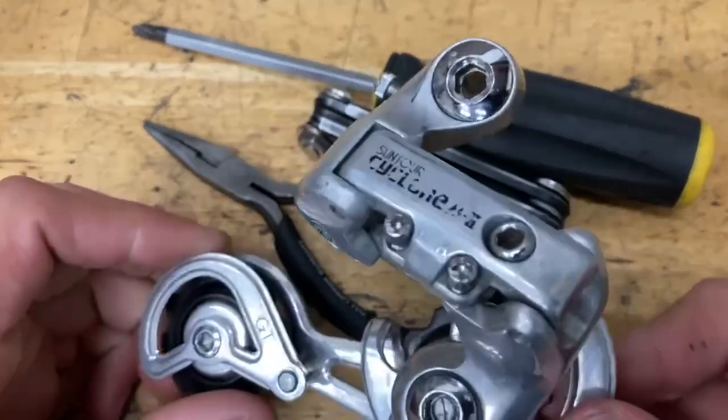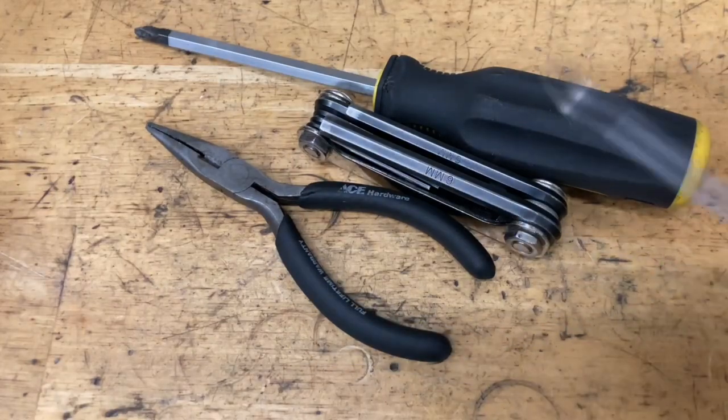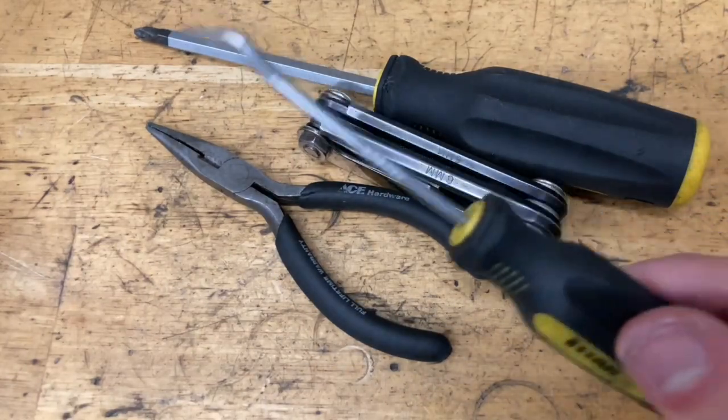Today we're rebuilding this Suntour Cyclone Mark II derailleur. Some tools you're going to need: pliers, allen keys, a screwdriver, and a pick if you have one.